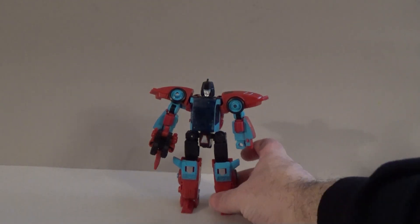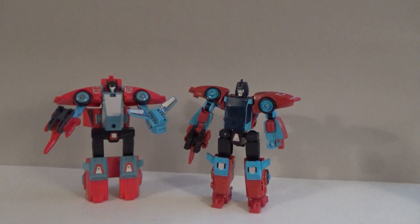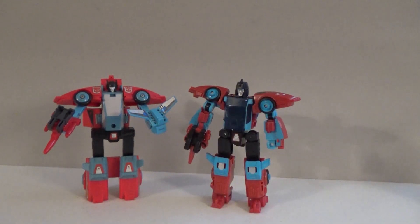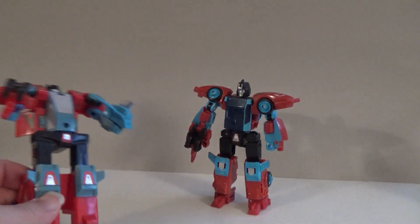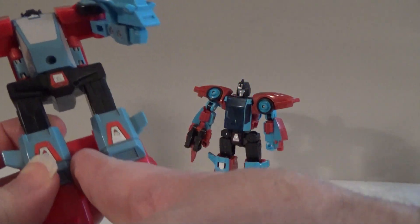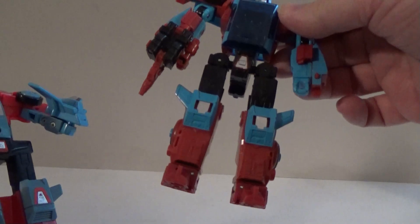As stated, he was from the Generation 1 era. Here's his Generation 1 toy. Right away, you can definitely notice a lot of the similarities and even a few differences from the original. The original came with an extra accessory in the form of his engine, which could double as a shield for the robot. Another big change is definitely the fact that the legs are fused together with a single piece of plastic, whereas on the newer toy, that is non-existent.